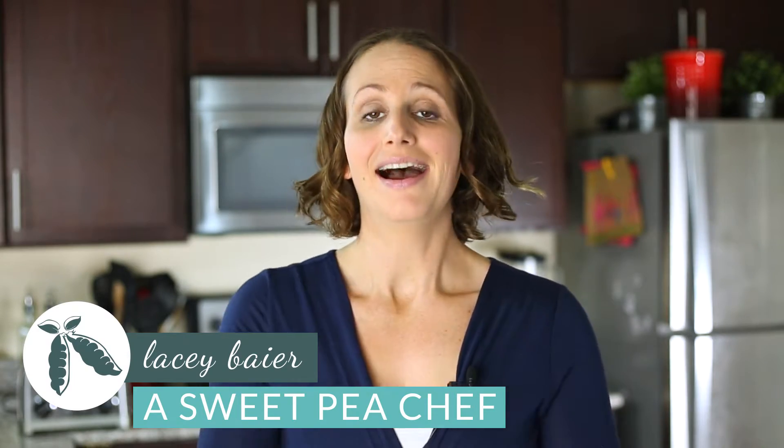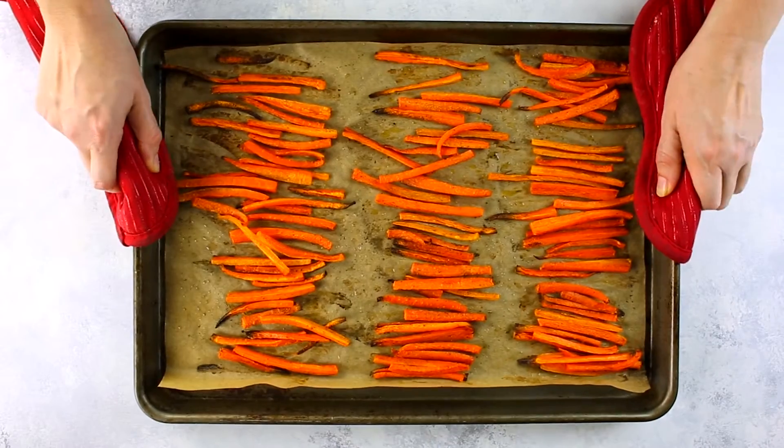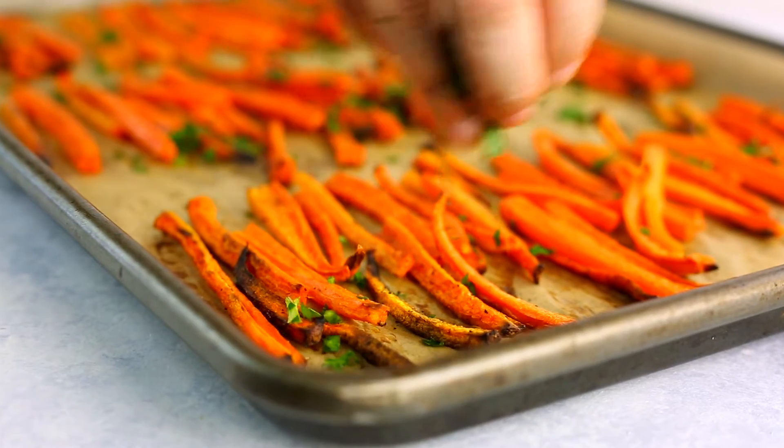Hey there, Lacey here with The Sweet Pea Chef. If you love fries and could just eat them all day every day, I have a great fix for you. We're going to make some baked carrot fries with a homemade clean ketchup without any refined sugar, so you can get your fry fix and still eat your veggies. Let's get started.